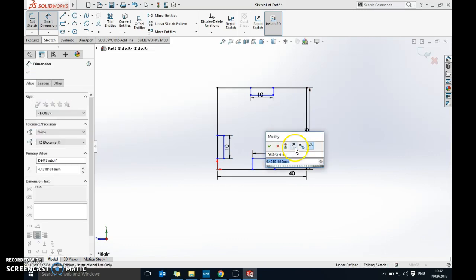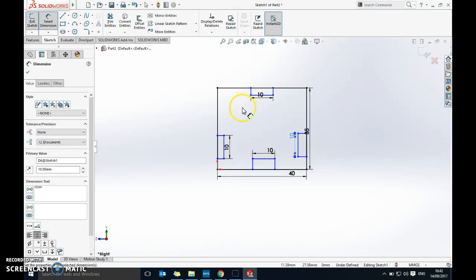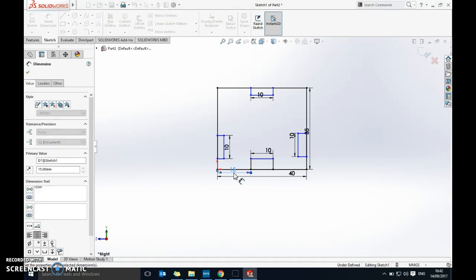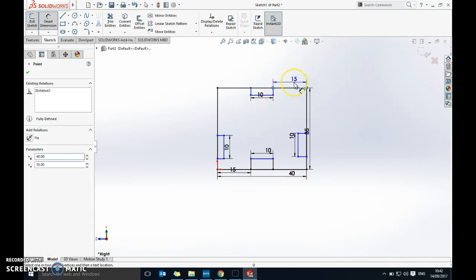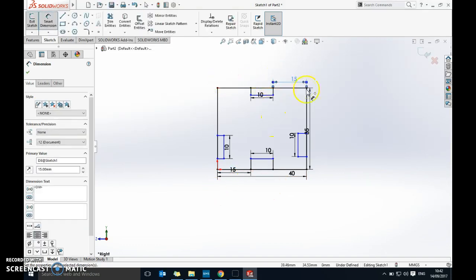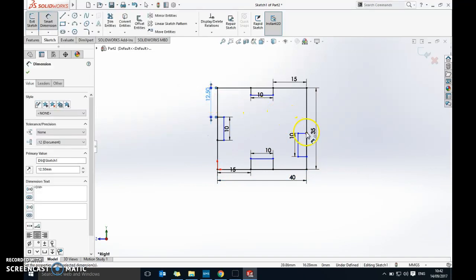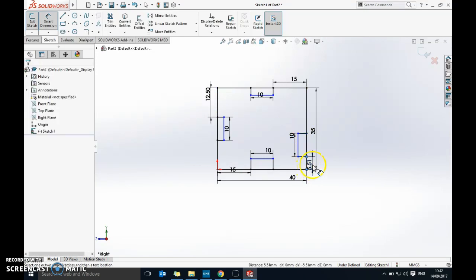If you get that blue dot, press Escape and go dot to dot. I want each finger joint to be 10mm. For the horizontal spacing: 40 minus 10 is 30, divided by 2 is 15, so dot to dot from there to there is 15mm. For the vertical spacing: 35 minus 10 is 25, half of 25 is 12.5, so from there to there is 12.5mm. I'll do the other side from the bottom — it doesn't matter which end. Now I'll go through and trim the parts I don't need using Trim Entities.